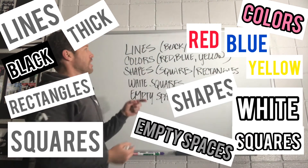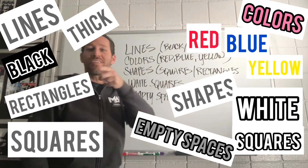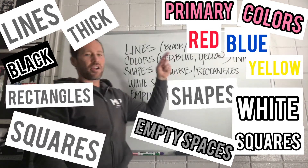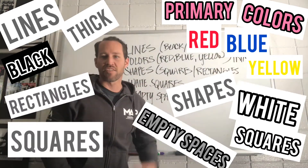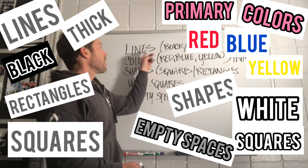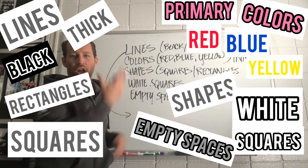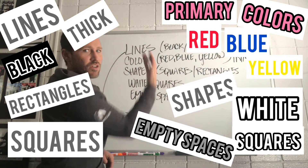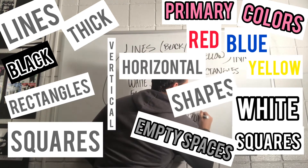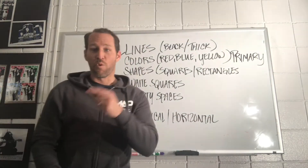This is a big list. We have lines that were thick and black. We had colors — red, blue, yellow — primary colors. We have shapes that are squares, rectangles, white squares, empty spaces. The lines went vertical and horizontal, just up and down or side to side. That's one big list for one very simple piece of art.